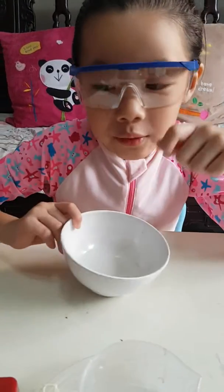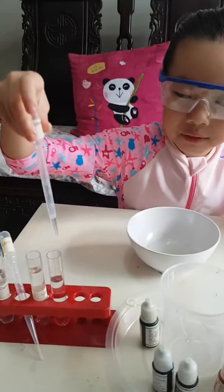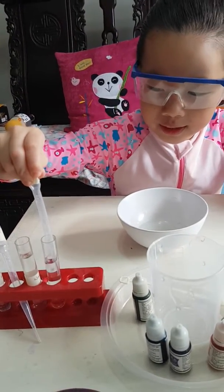Now all the glue is in. So first we need to put water inside.